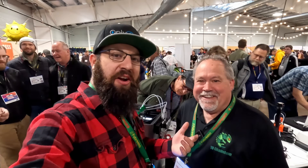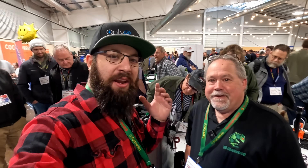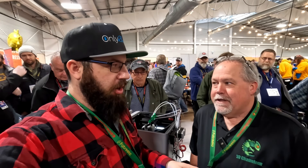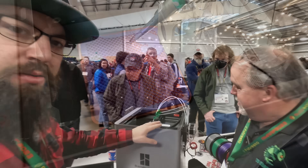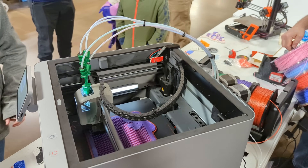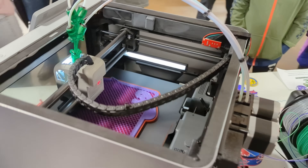Bill from 3D Chameleon is here with products adjusted for a new printer. They have the 3D Chameleon installed on the Bambu Labs X1 Carbon.